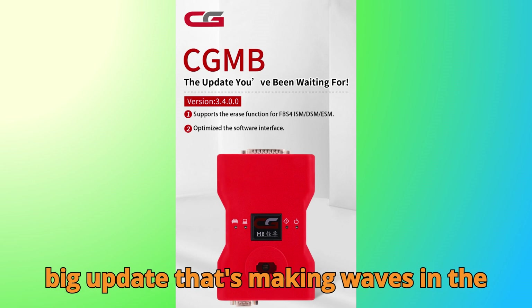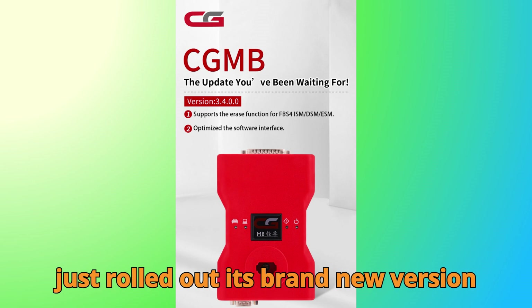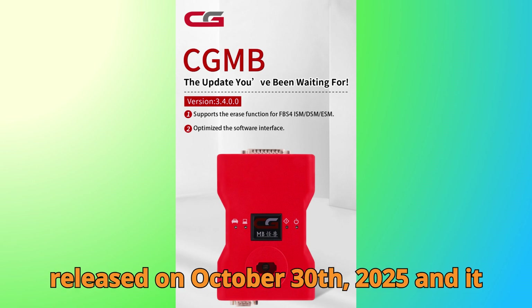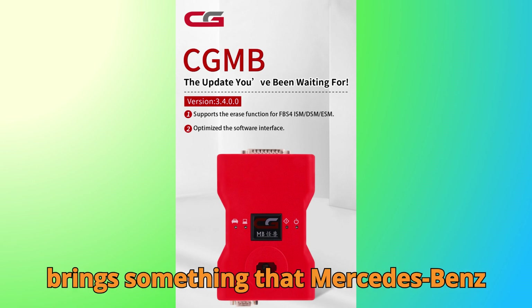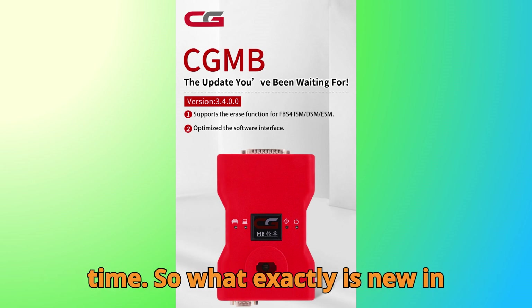Now let's get into the big update that's making waves in the diagnostic world. The CGDI Prog MB has just rolled out its brand new version 3.4.0.0 software, officially released on October 30th, 2025, and it brings something that Mercedes-Benz technicians have been waiting for a long time.